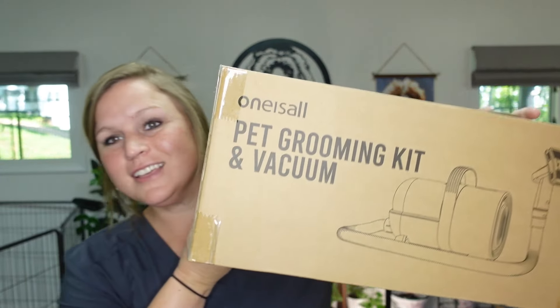Hey guys, Billy G here with Silver Creek Doodles. Today we're grooming one of our golden doodles, and we've got this grooming kit right here - it's a vacuum and a whole grooming kit. I'm going to do a review on it, so we're gonna unbox it and actually use it to see if it's a good product that just anybody can use.